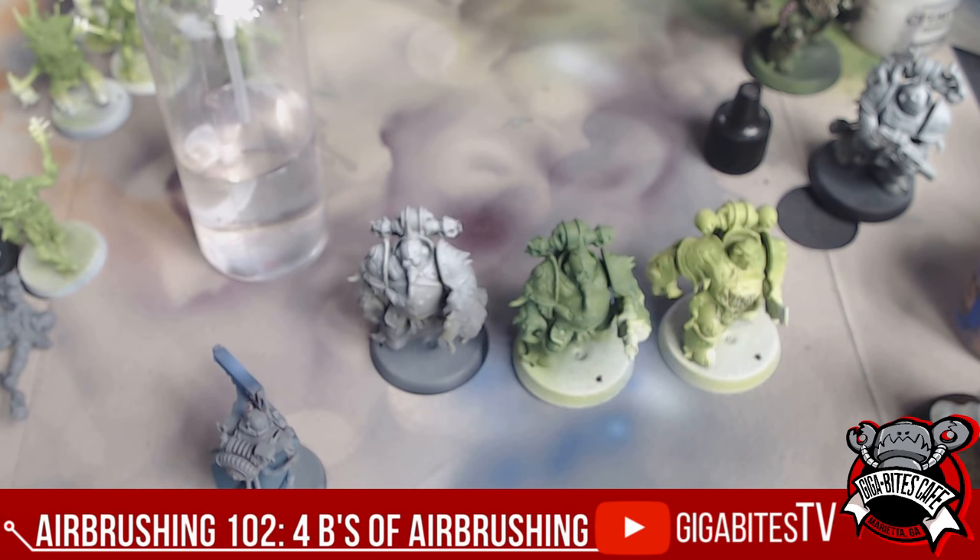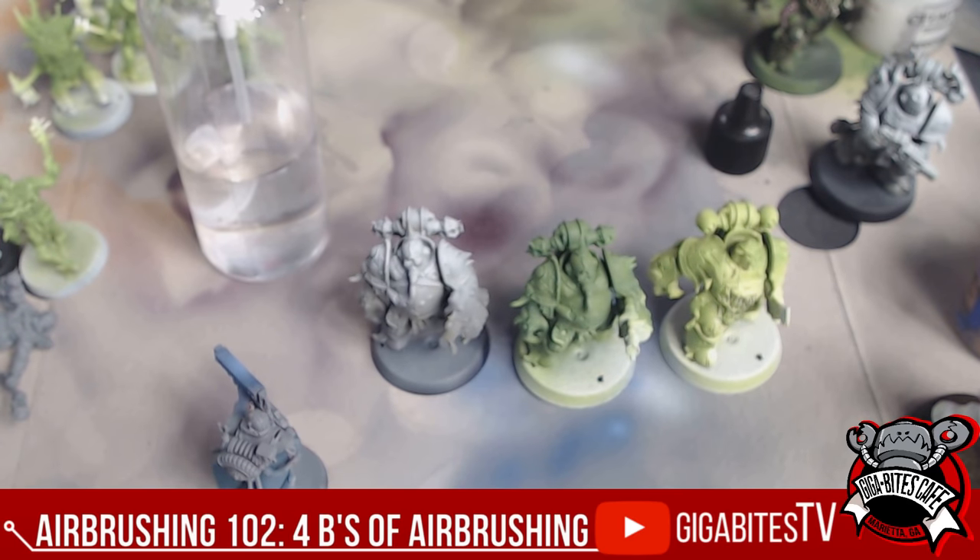Grab an airbrush — Gigabytes Cafe. You can check us out in Marietta, so look us up. Check out the store, we've got so many events going on — leagues, Kill Team League that has 24 players in it, which is awesome. I wish I could be there for that. Thanks y'all, have a great day.